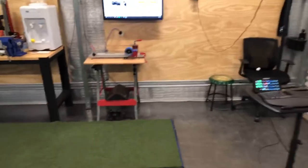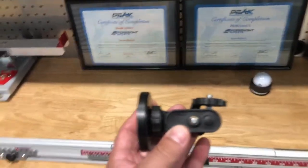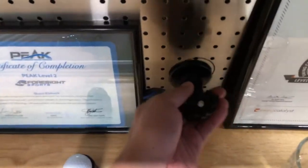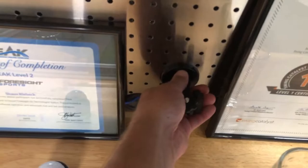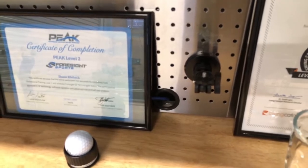If I do have a lefty using the Swing Catalyst software, I will take that camera off and there's a separate mount on the wall over here. This is what the mount looks like without the camera, to give you an idea. I'll take the mount — same idea — and put it on the wall over here, put my level back on it, and that's set up for a lefty.